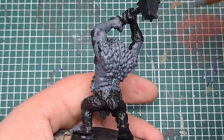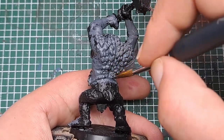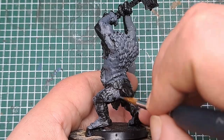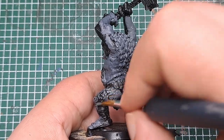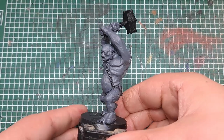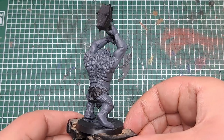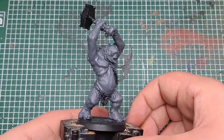Make sure you work this into all of the recesses and areas around all the scales and things. You don't have to be too neat — we'll be painting the rest of the areas with other colours later. After a couple of coats you can see we've got a nice solid cover of Mechanica Standard Grey all over the skin of the cave troll.